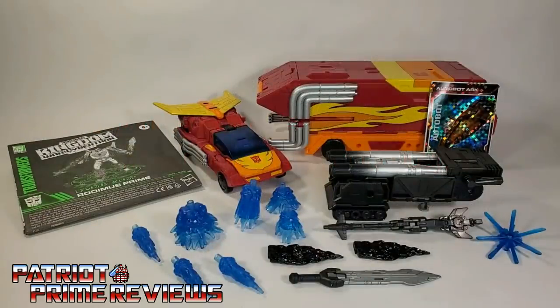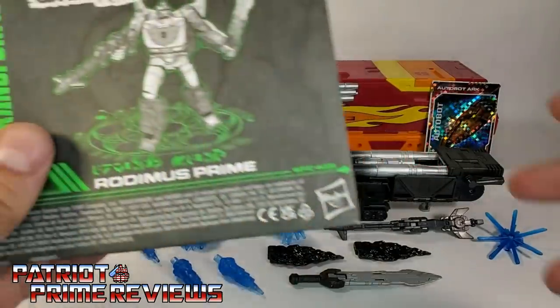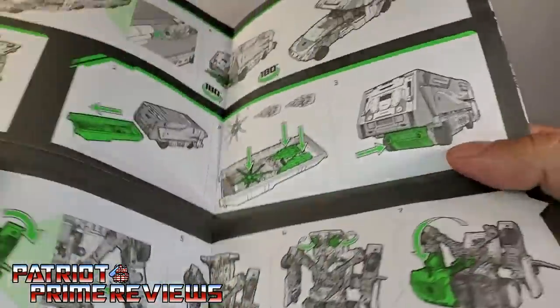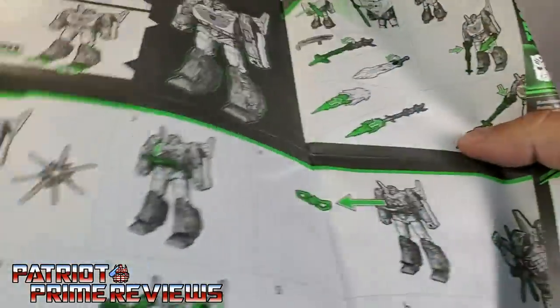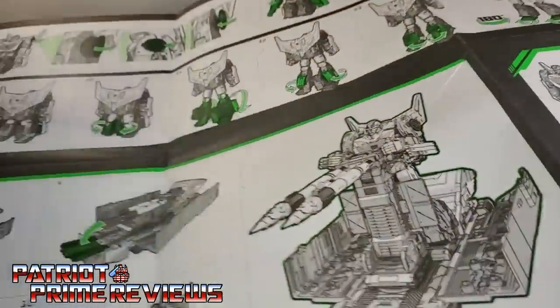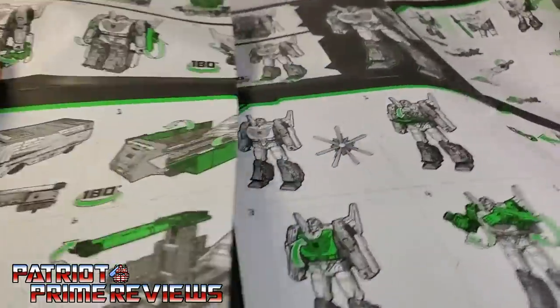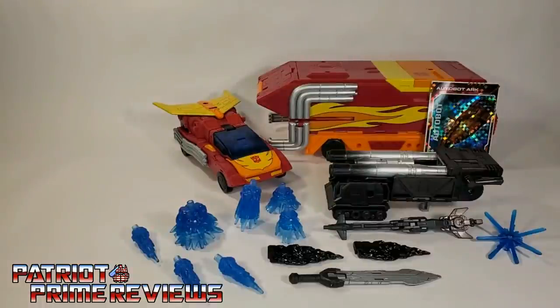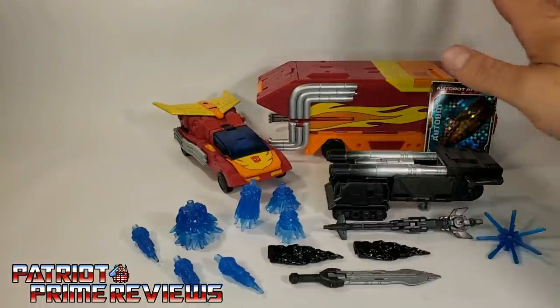Once you get Rodimus Prime all opened up and out of the packaging, you'll see he does come with a sheet of instructions. And I mean sheet — this thing is like a bed sheet. You just unfold it and it keeps going and going. But as usual, it's very well illustrated and very easy to follow. Rodimus also comes with his trailer.